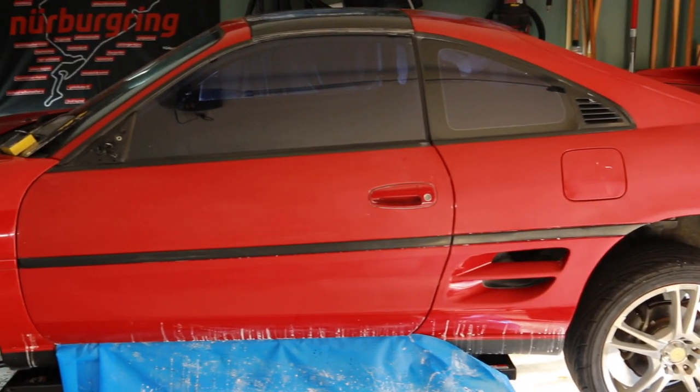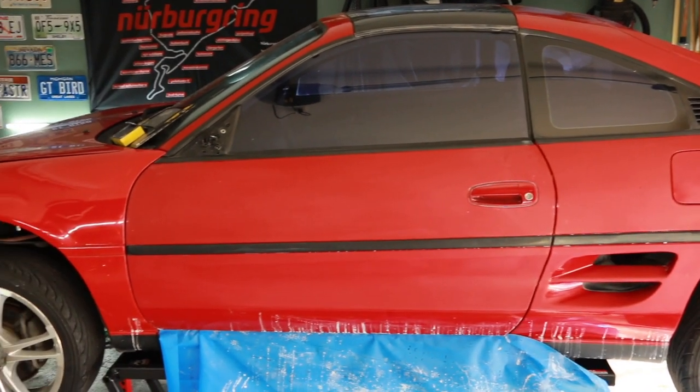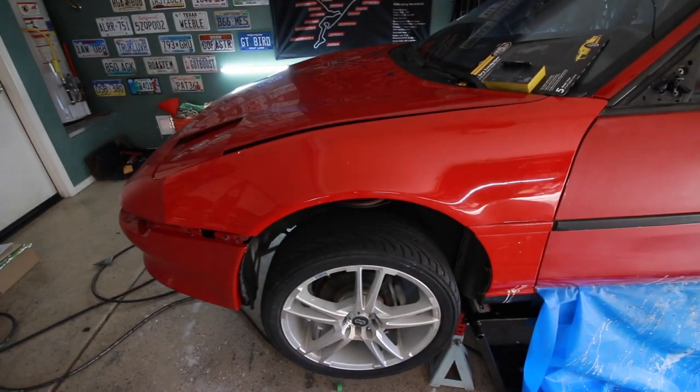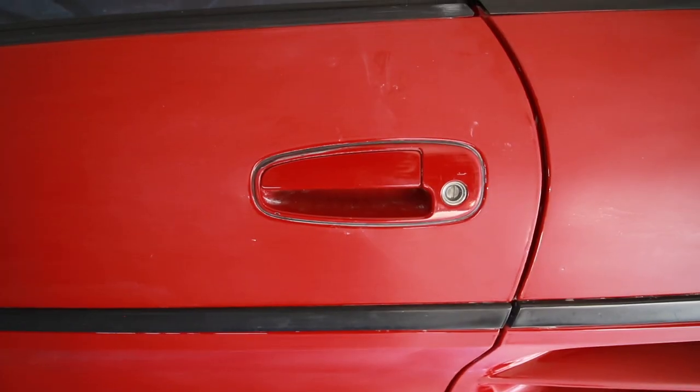And then once it's looking pretty, we can work on other things. What I need to do now while I still have the car facing this direction is take off this fender and the door handle, because I'm going to need those off for paint. So let's get cracking. Why did I say cracking? I say some really cringeworthy stuff sometimes.